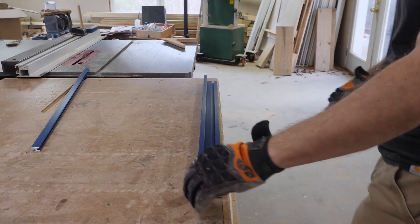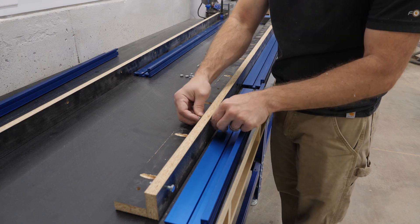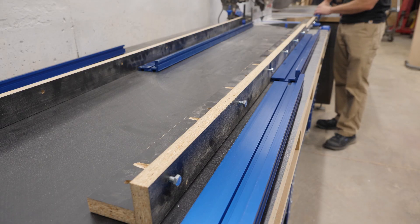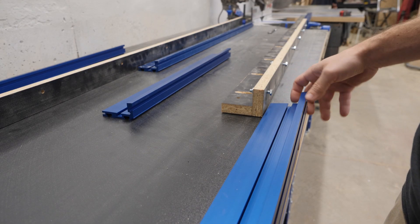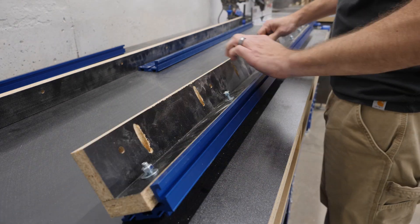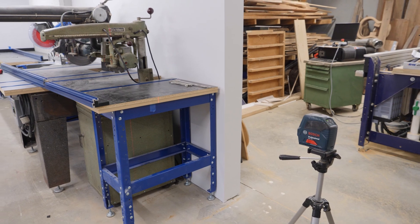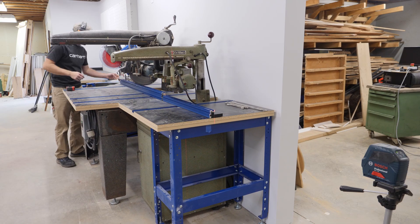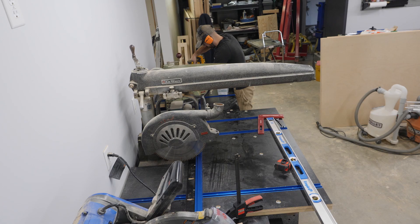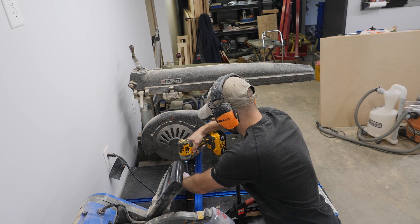To attach the heavy duty track I'm using quarter-20 hex bolts, and those small notches allow me to tighten down the bolts on the right hand side of the fence. The fence just slides right over the heads of those bolts and you tighten them from the back. With all sections of the heavy duty track bolted in place I'm ready to line everything up and secure it to the workbench. I have my laser set up again shooting a straight line from one end of the bench to the other. Once everything's in place I clamp it down and screw it to the workbench with 1-1/4 inch pocket hole screws.